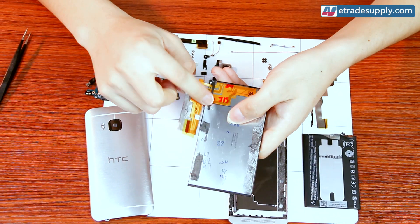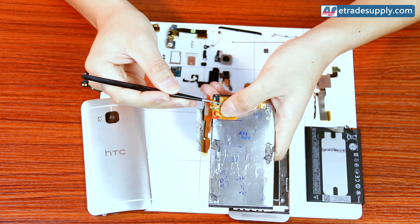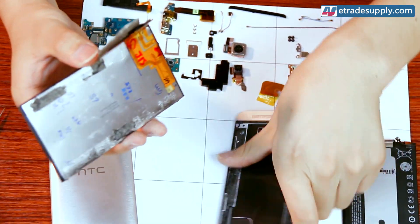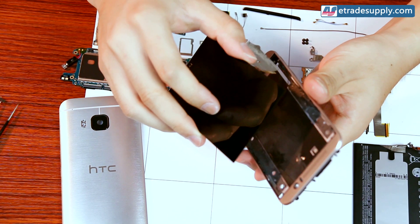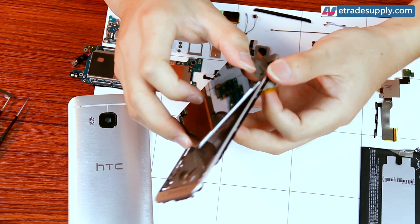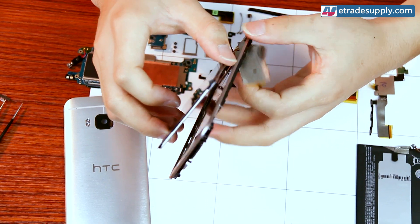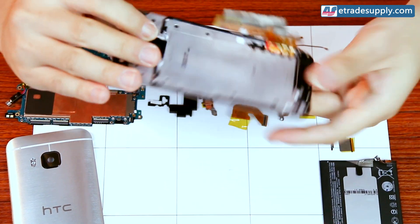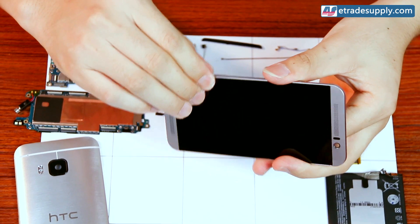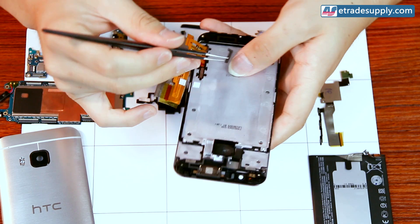We'll start with the screen. We'll first remove the sticker we set here for safekeeping. Then we'll set the screen back into the front plate — you want to make sure the flex ribbon goes through the slot alright. Then we'll replace that sticker over the slot.